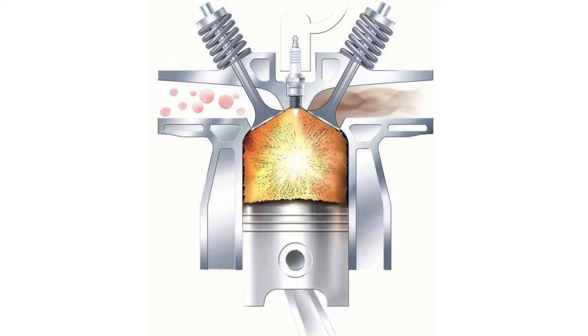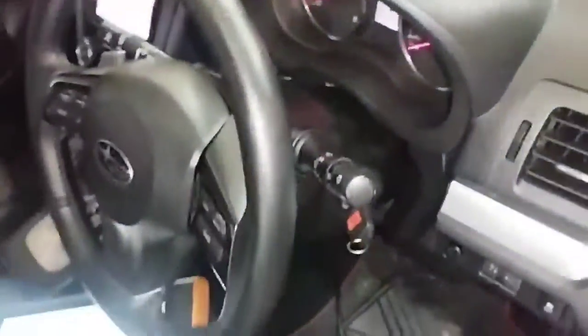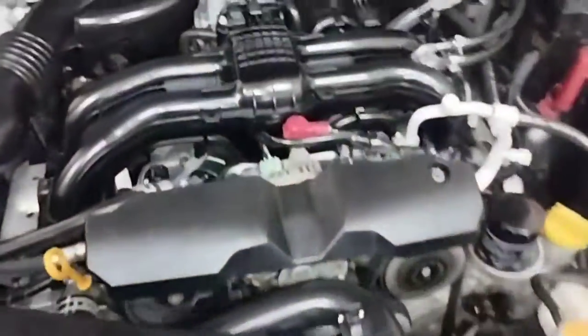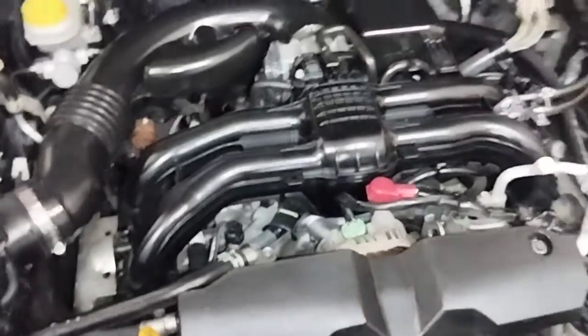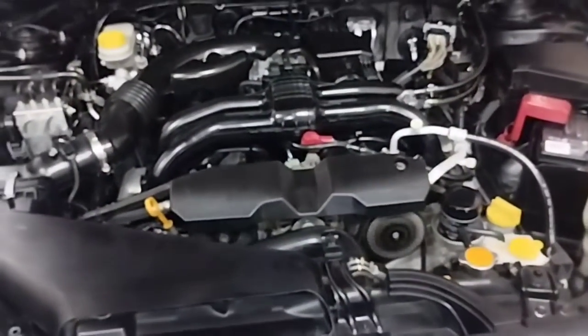How do you fix code P0171 on a Subaru? You can usually fix P0171 using the following steps: Number one, clean the mass airflow sensor. Number two, check the fuel pressure and replace a bad fuel pump or fuel filter. Number three, check and change one or more injectors.